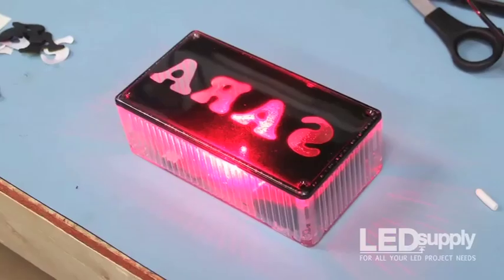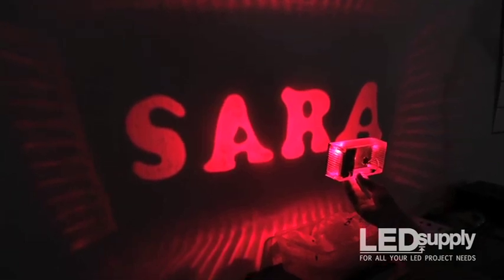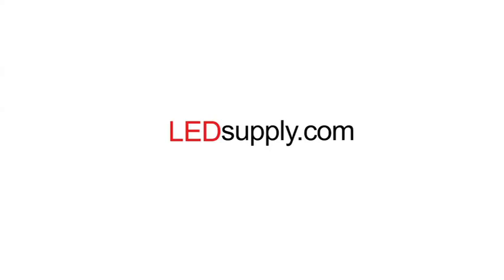Assemble the clear box and cover. Your projector box is complete. Find a dark room, turn on the switch, and voila — you'll see your name in lights. For more projects like this one, visit LEDsupply.com for all your LED project needs.